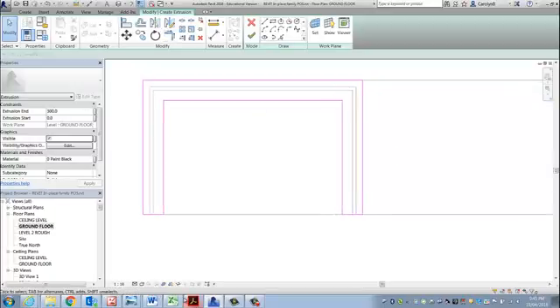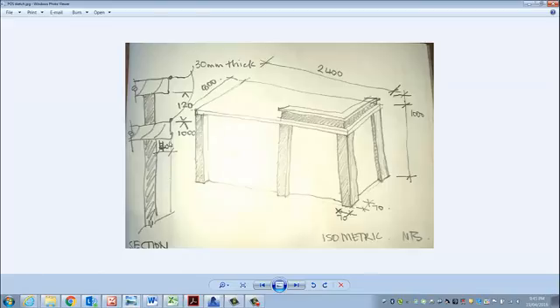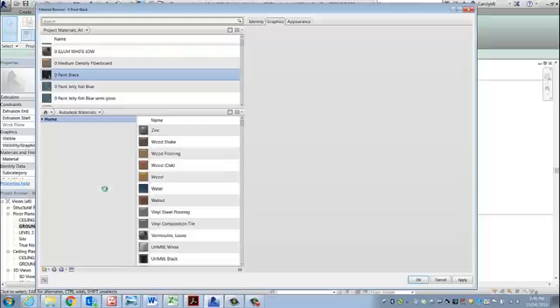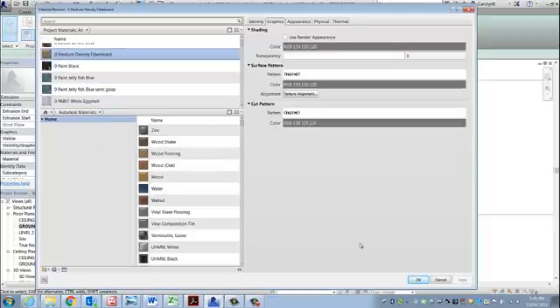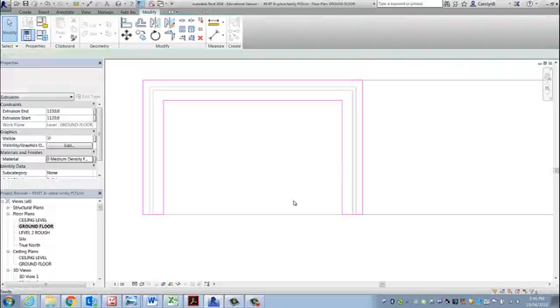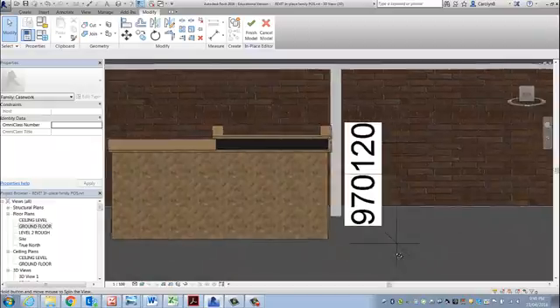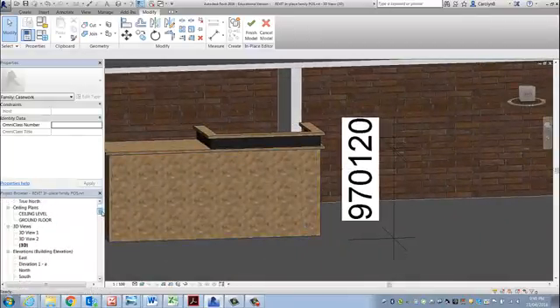Just tidy that up. Alright — 1000, so the ledge is going to start at 1120 and go up to 1150. It's the MDF that we created before. Big green tick. Alright, I'm going to have a look at that in elevation.